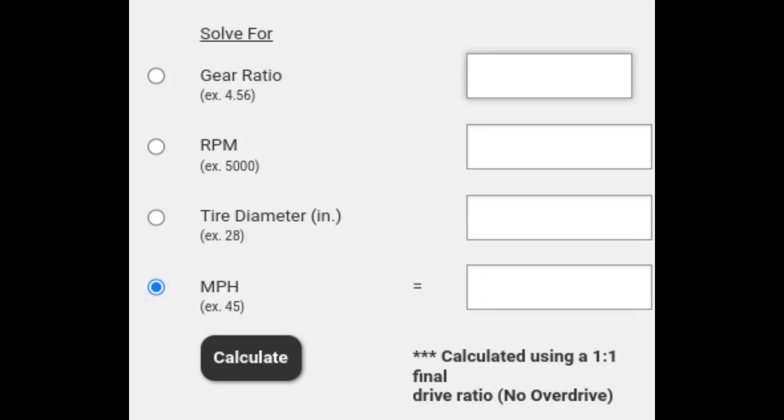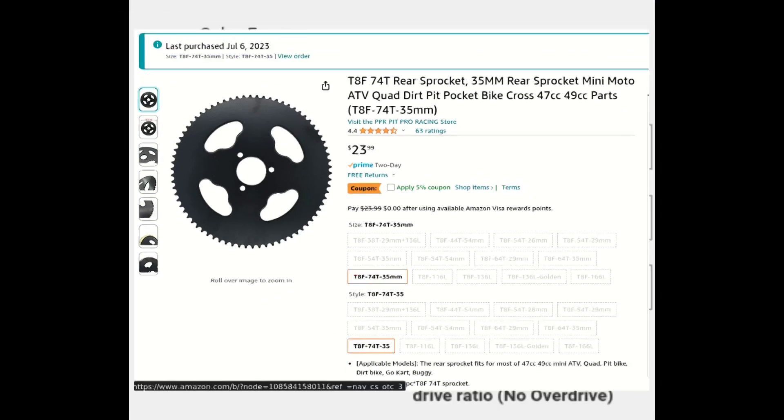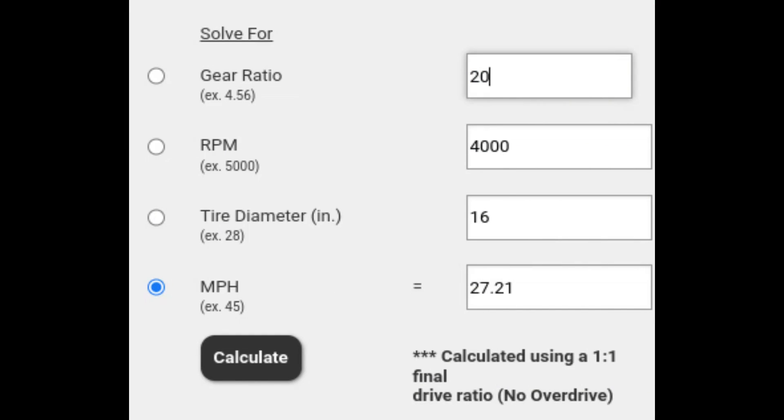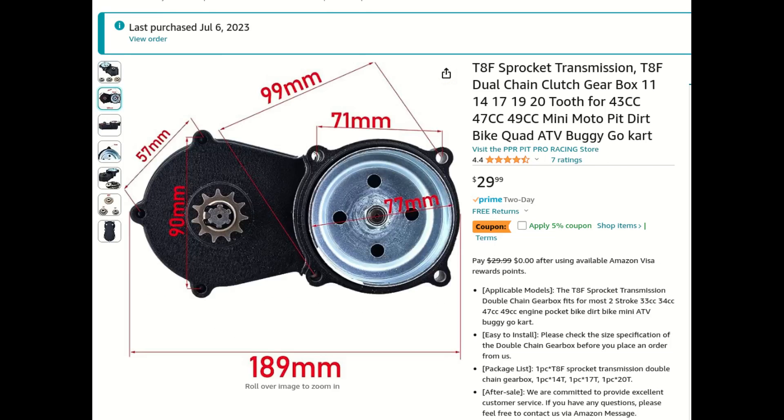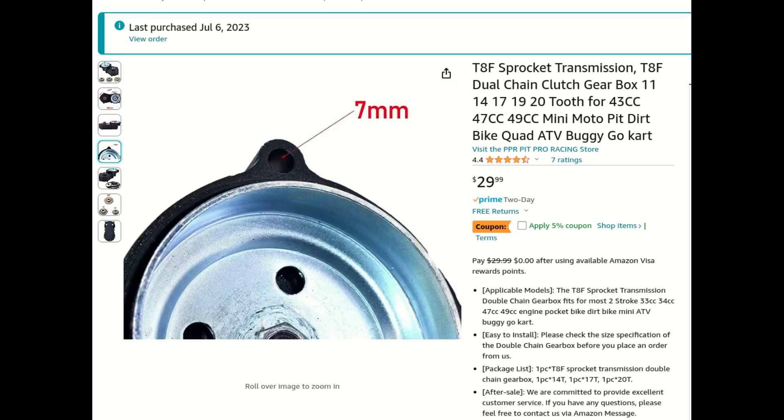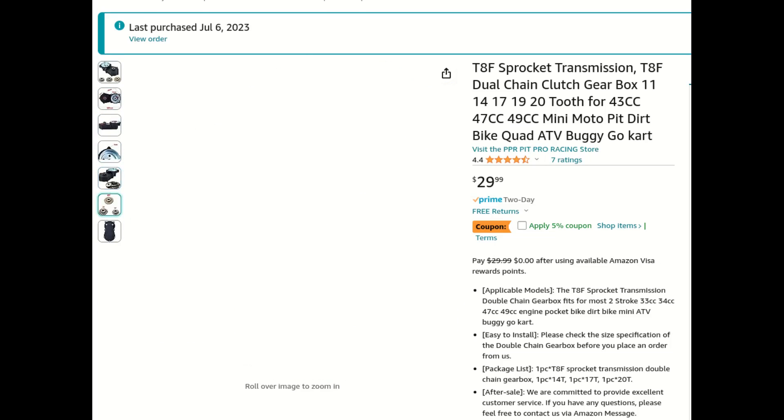Fortunately, there are gear ratio calculators that make this easier. My motor runs at up to about 4,000 RPM. If I solve for speed, I can try a few gear ratios. For example, if I somehow managed to attach the motor directly to the axle, I'd have a top speed of almost 200 miles an hour — clearly not happening. The biggest reduction I can do with a single chain is about 7 to 1, because the biggest sprocket I found on Amazon has 74 teeth and the motor has 11, but that's still too fast. What I really want is at least a 20 to 1 ratio. I can make that happen with an additional gearbox — I found this little guy on Amazon, and it is meant for gas ATVs, but with some modifications I can make use of it here.